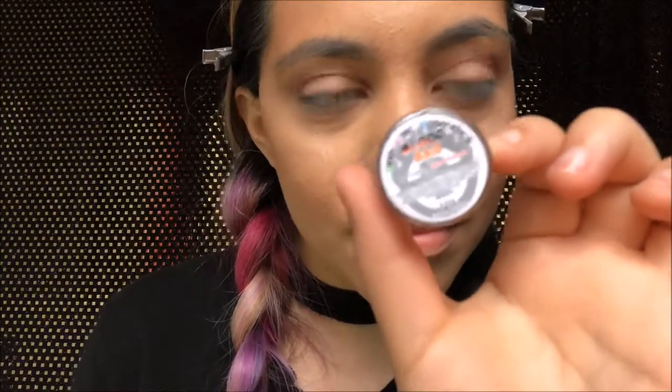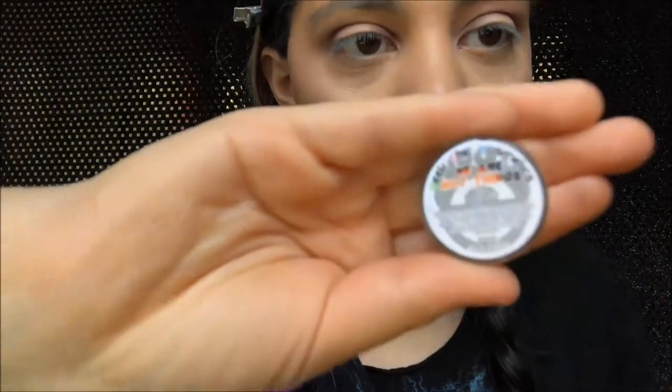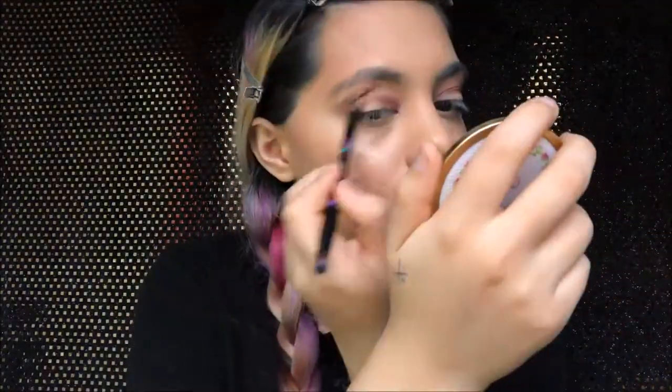Then I'm going in with another color, Blood Bag, and putting that a little bit under the color we just put, but also into the transition shade just to make it a little bit darker. We're going to keep blending that color out — we don't want dark creases showing. Then we're going to be going in with We Are Not Things and putting that right in the corner just for a dark pop of color, blending that out a little bit but still keeping it noticeable.